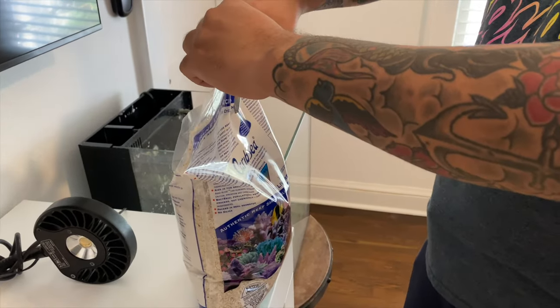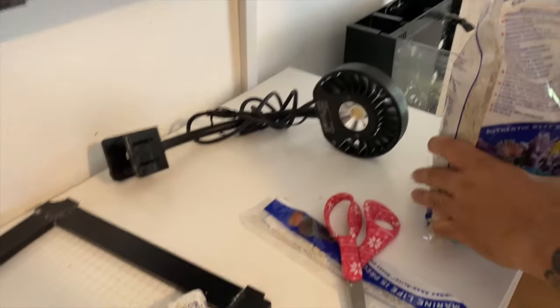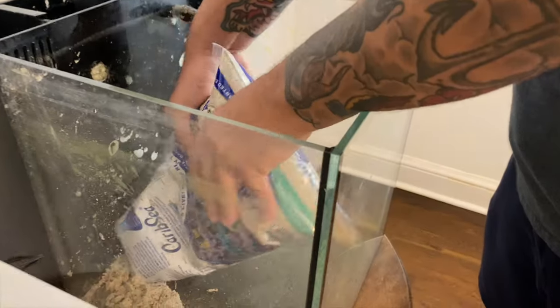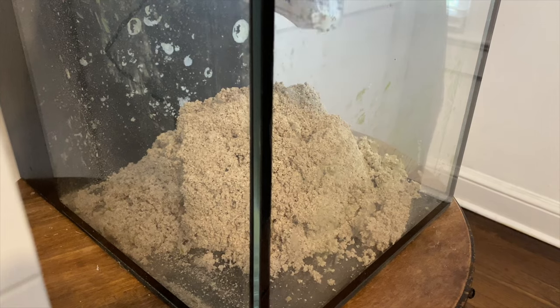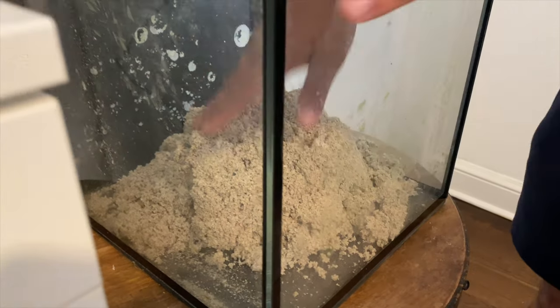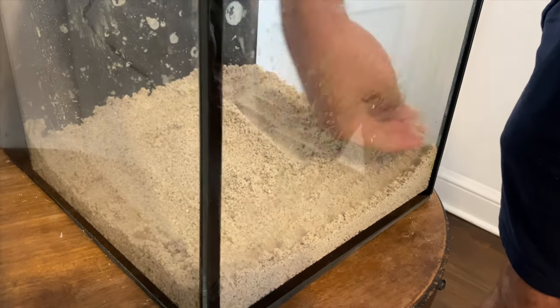All right, first thing we're gonna do is add the sand — let's try not to make a mess. I don't need to cycle this tank because I've had some rock cooking in my sump for a couple months, probably four or five months. The rock is cured, it's ready, full of bacteria, and I'm doing about a five or ten gallon water change from my office tank, so this water is gonna be good. This is live sand so it's gonna be a little wet. Actually, this is perfect — I thought it wasn't gonna be that deep but this is really good.